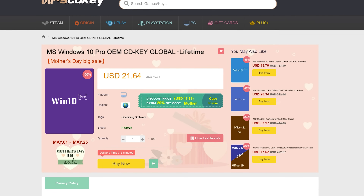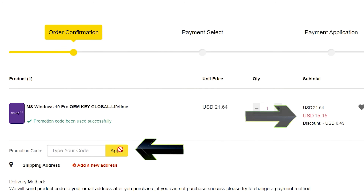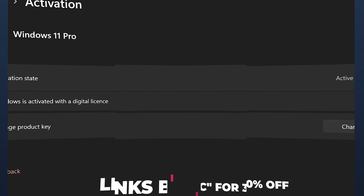Never pay full price for Windows 10 or 11 again. With today's video sponsor, SCD Keys, you can get activated for as little as $15 using coupon code BFTYC. Links in the description below.